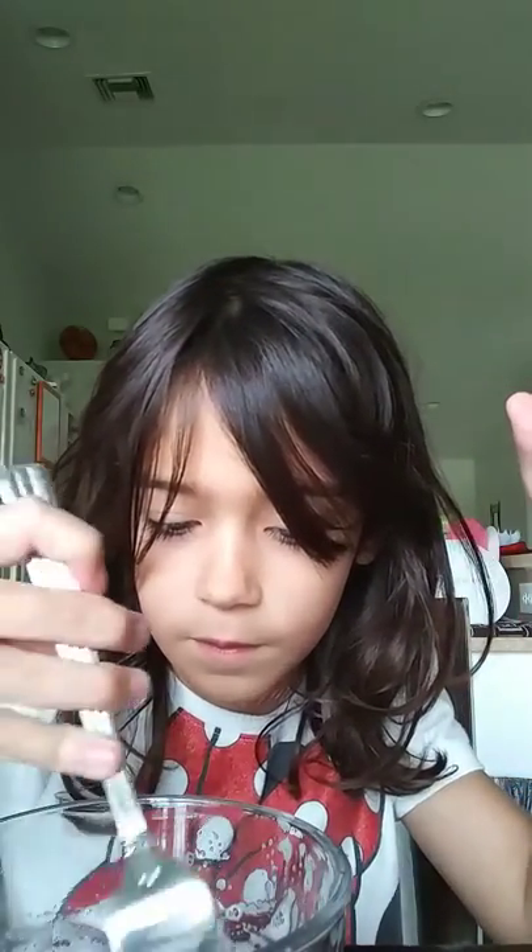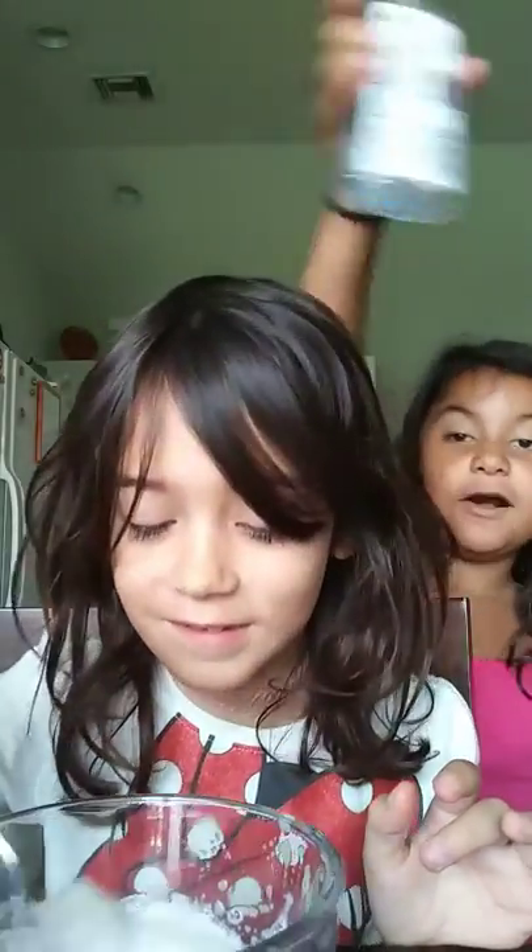Do not touch this at all. This is like the hottest slime I've ever felt. This is a hack I saw — if you shake up the glue with the water, the glue comes down, and you just mix it up a little bit.